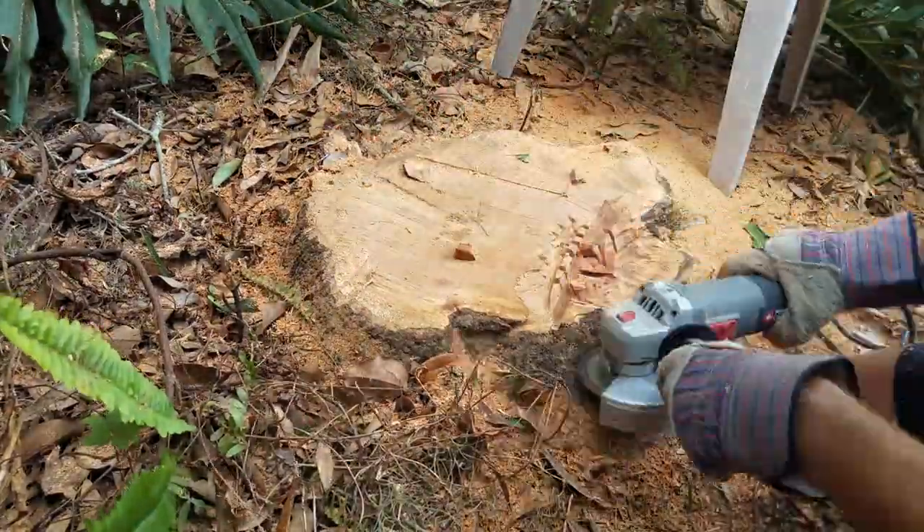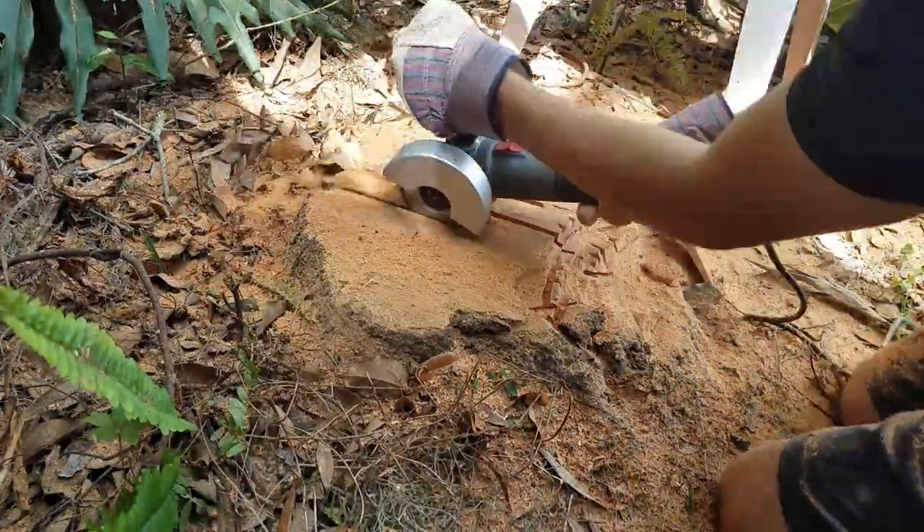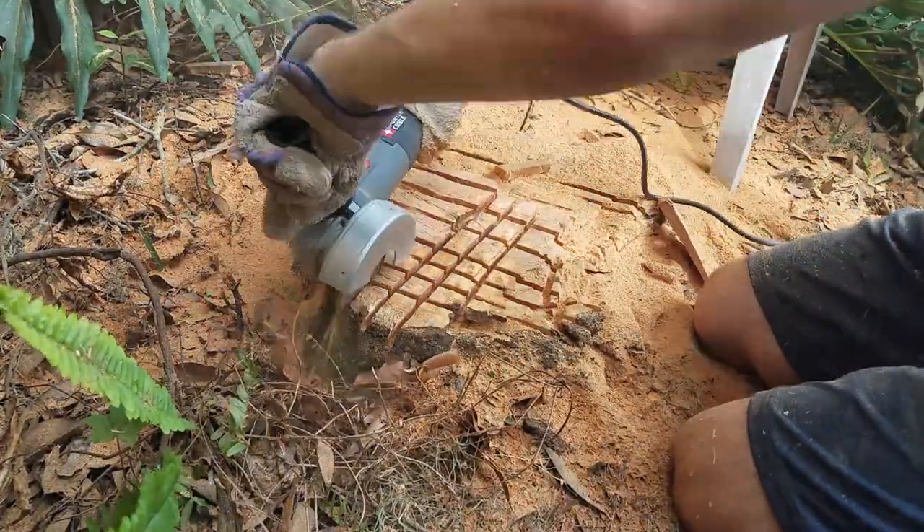I tried a bunch of other variations of cutting the stump up, including one where I cut a giant checkerboard into it. But they were all sort of just different flavors of the same bad idea, so none of them seemed to really work that well.